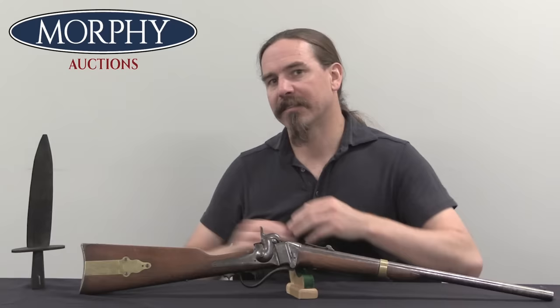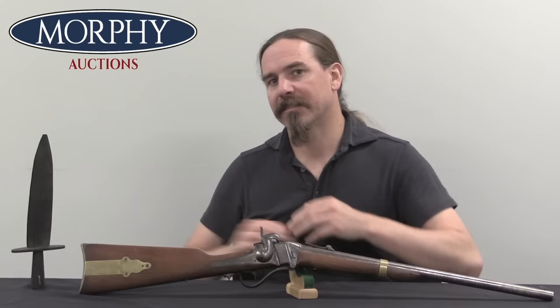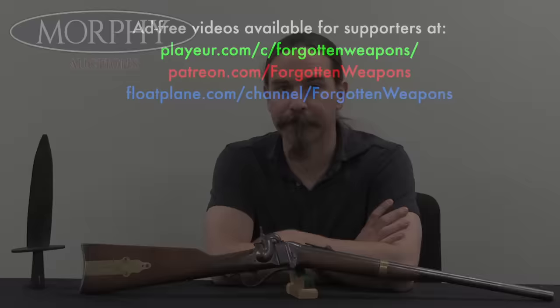It is extremely cool to be able to handle and see artifacts like this direct from the Harper's Ferry Raid by John Brown. Big thanks to Morphy's for giving me access to these. Hopefully you guys enjoyed the video — thanks for watching.